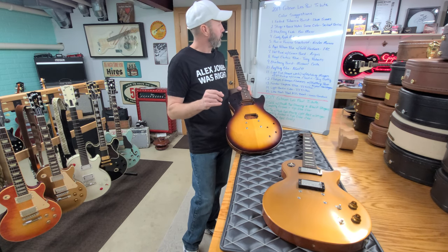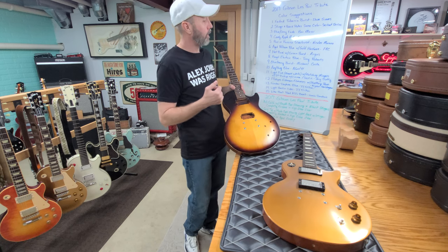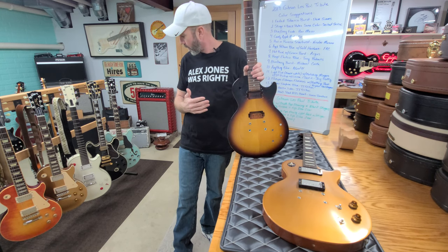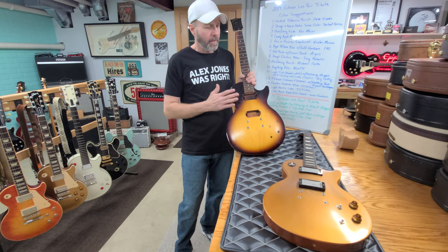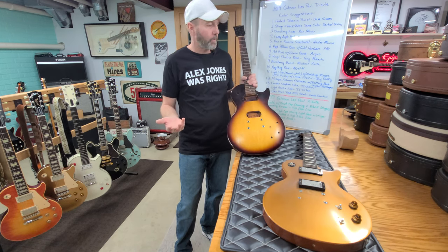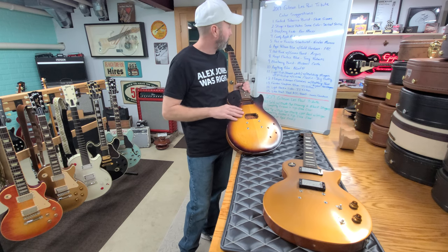Suggestion number six is an aged pale blue with gold hardware, from FRC. I've been talking about doing one with gold hardware for a long time — I have the BB King with gold hardware, but I can't recall having a Les Paul with gold hardware, which is one reason I was considering it. So FRC suggested an aged pale blue with gold hardware.